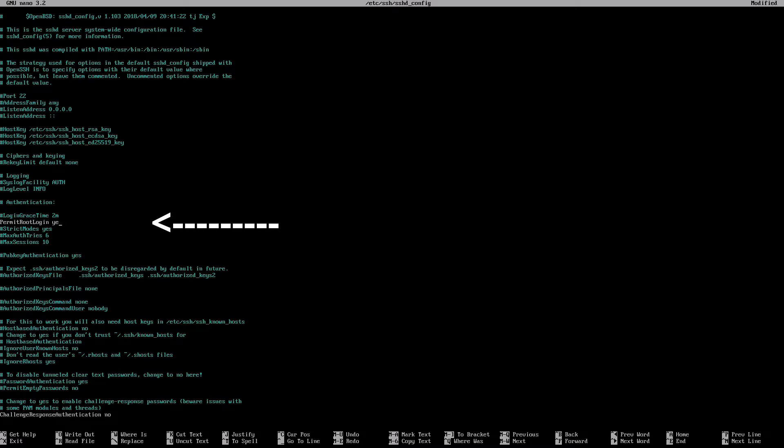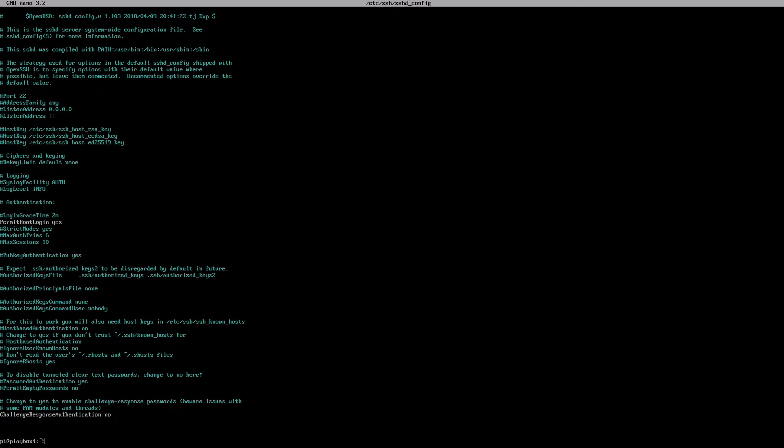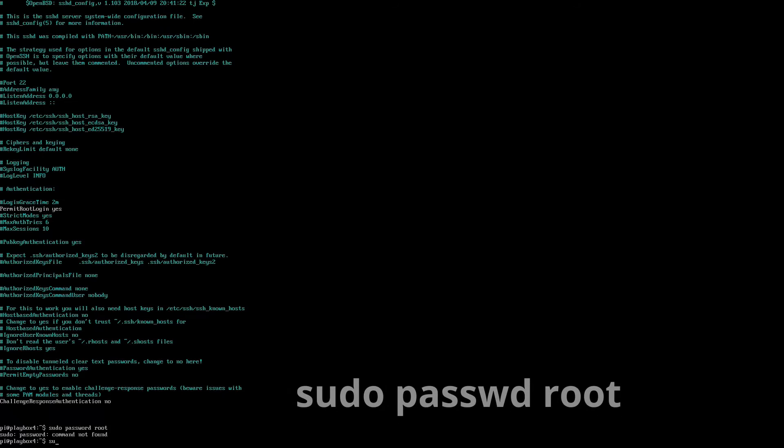Type in yes so the full line now reads: PermitRootLogin yes. Hit Control+Y, then Control+X on your keyboard. At the bottom it will say 'save modified buffer' — hit Y and then enter, and you'll be routed back to your initial command line. Now type in: sudo passwd root — note that 'passwd' is abbreviated with no 'o' or second 'r'. I'll highlight all of this on screen and also list all commands in the description to make this easier, since it's very easy to make mistakes.